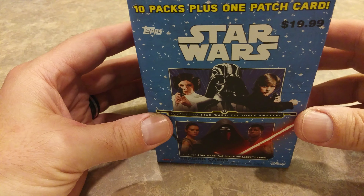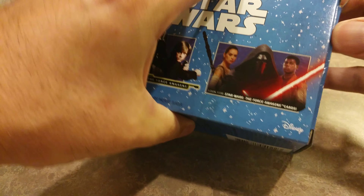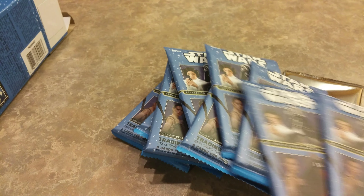Topps has come out with their new Star Wars line. Now this is actually old and new — you've got Star Wars the original trilogy, the prequel trilogy, and the new Force Awakens. For those of you who don't know, Topps actually makes cards that you can hold in your hand, for those of you who've been playing the Card Trader app on your mobile devices. Here's a look at the box — $19.99. Most retailers are starting to get them in now, so let's go ahead and see what's in the box.